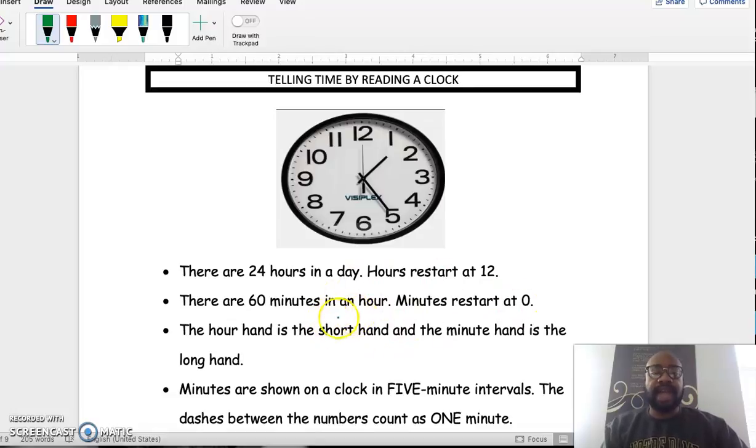There are 60 minutes in an hour. On a clock, each minute is marked by a little tick mark, and then every five minutes we see a large number. The large numbers remind us that we can count by fives to find out what the minute hand is pointing to.